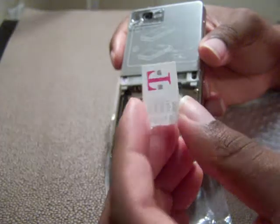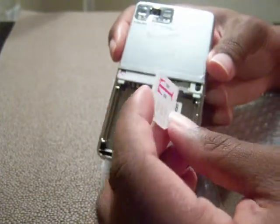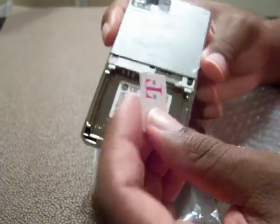You can just add minutes to it for people who don't want any contracts, or who just want to pay as you go. Just add minutes on it.